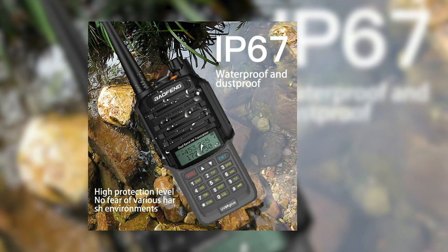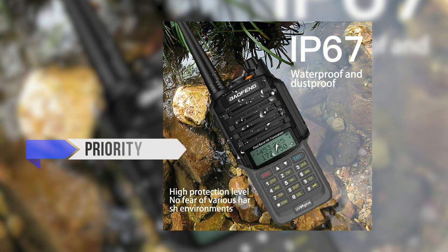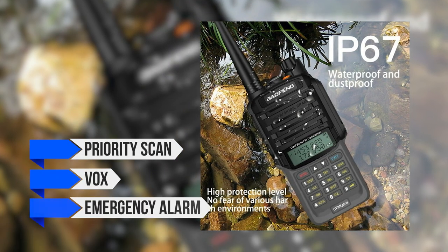Should the battery start running low, you can use a battery-saving feature to stretch out the time by a little bit. Similarly, the presence of the low battery warning ensures your radio won't suddenly quit on you. Other notable features include priority scan, VOX, and emergency alarm.